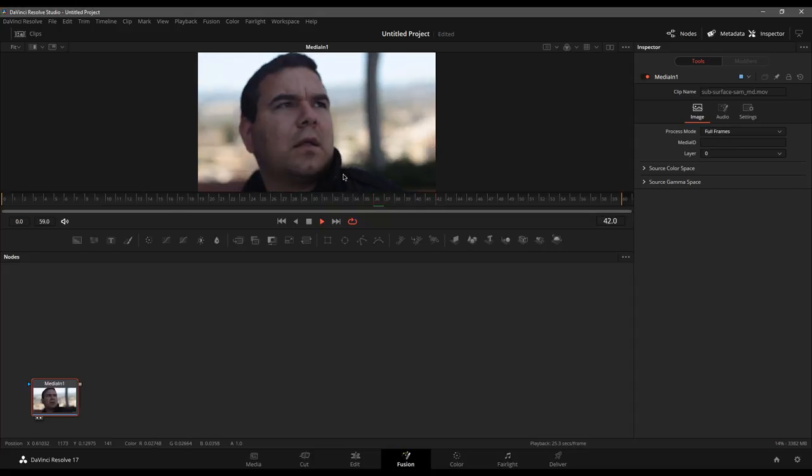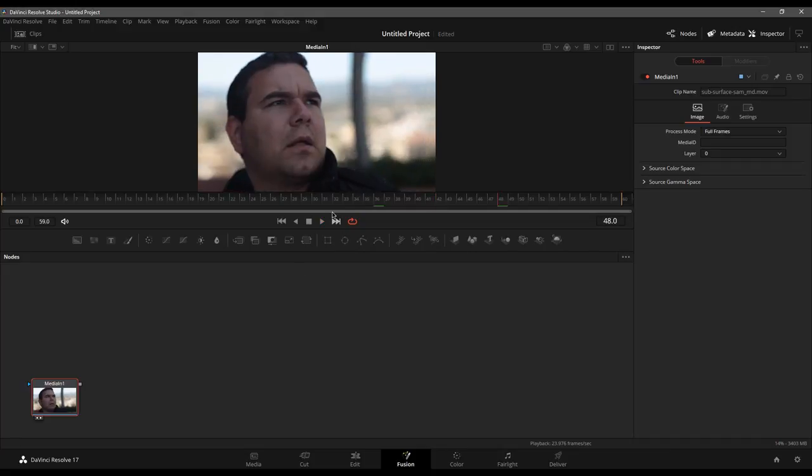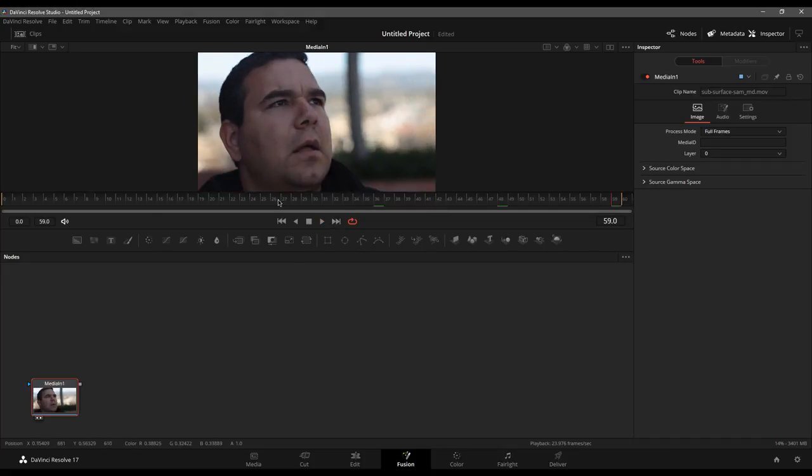We have 60 frames in the shot. Let's play it and make sure it buffers up and caches. I'm going to start on the last frame and do all of our work at the very end, then go through and do the motion tracking to pin everything into place. I want to add a glowing effect from inside of him — we're going to see all these veins as if we get a translucent effect and can see through his skin to everything going on inside, right about through the side of his face.